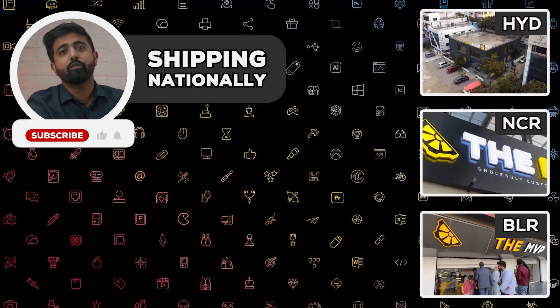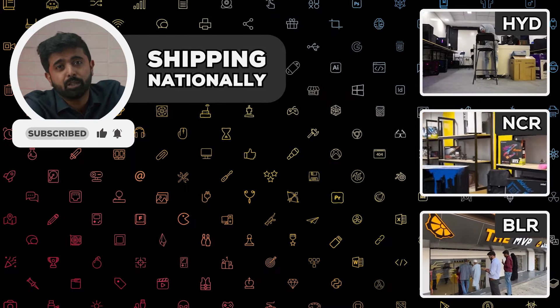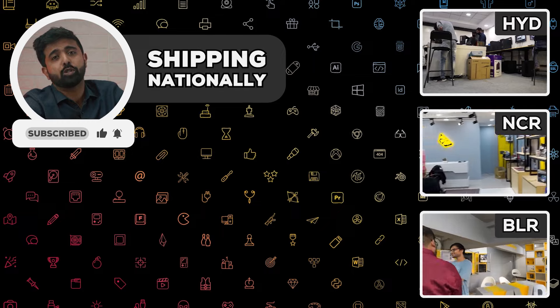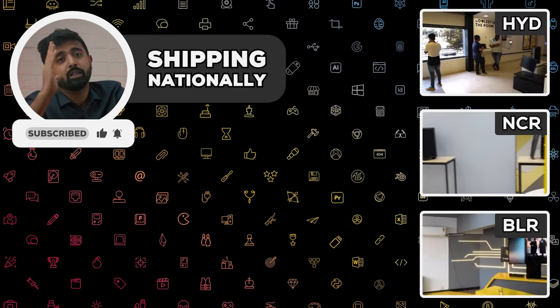That's all we have for FSR 3, and it's honestly really good and amazing to see such features. Competition is always good for us — it forces everyone in the ecosystem to do better. So if you're looking for an AMD-based PC or any PC, we can ship custom PCs all across India, with stores in Gurgaon, Bangalore, and Hyderabad. See you in the next one!